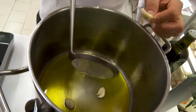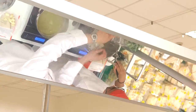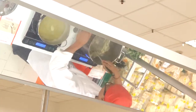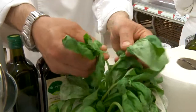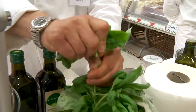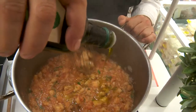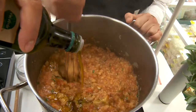Poi dopo in una pentola facciamo andare un po' di olio con un po' di aglio, lo leviamo prima di bruciarlo e aggiungiamo la cipolla. Dopodiché aggiungiamo i pomodori e il basilico. Facciamo andare un pochino, aggiungiamo il pane che abbiamo tagliato precedentemente a cubetti. Con una frusta giriamo per farlo un po' spezzettare e prima che si attacchi aggiungiamo olio e spegniamo.